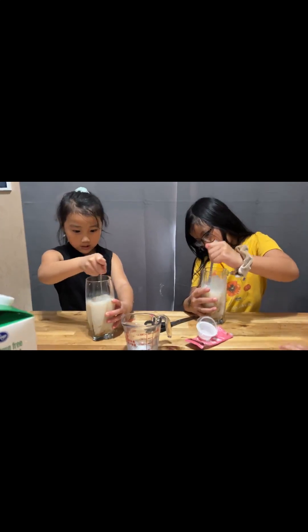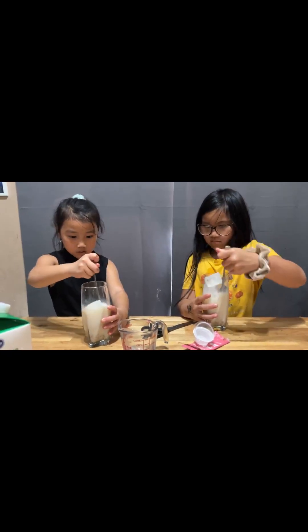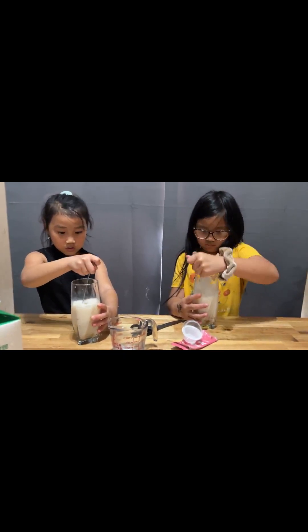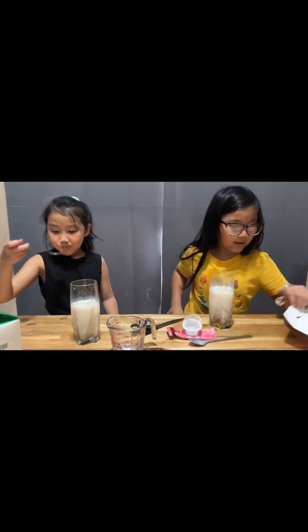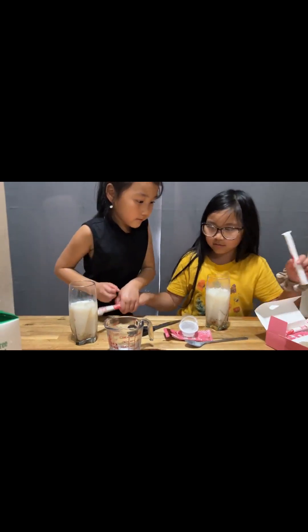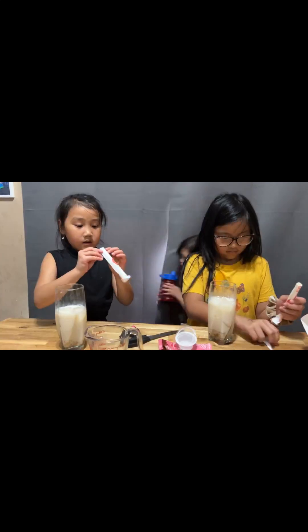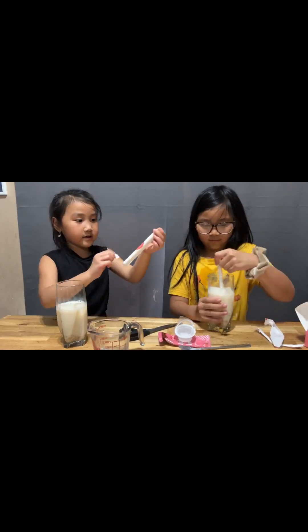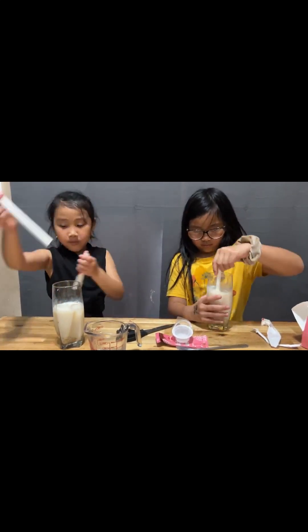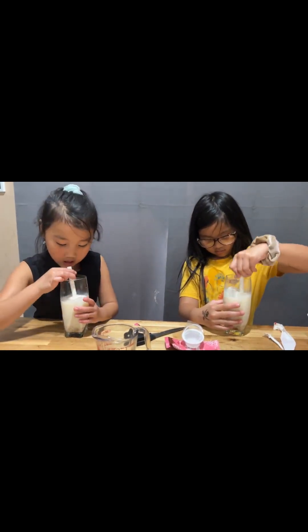And now you mix it all up — stir it all together. And now here comes our straw. I'm going to bring one — one, two, three. And now you open it like this, and then you open it from the other side. And then you can start — you open it and put your straw in.